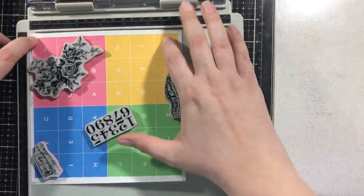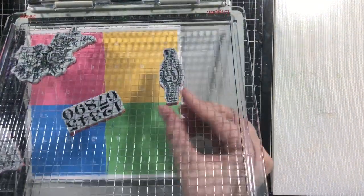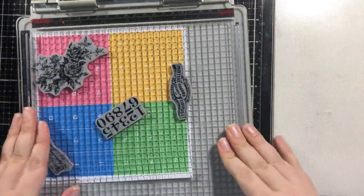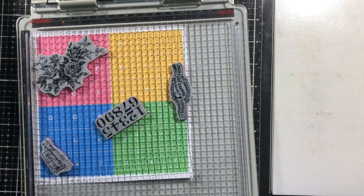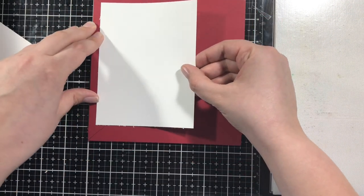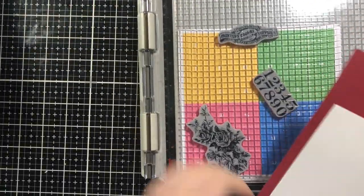This is why getting those letters in exactly the right place is so vitally important — because you want to move all of the stamps to be exactly on the same letters. Now, I have it all set up, and all I need is my actual card background that I'm going to stamp on.